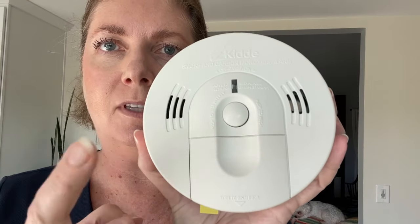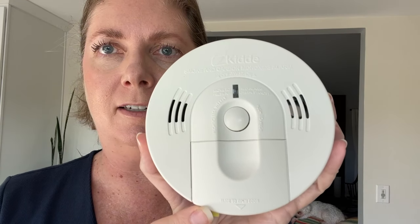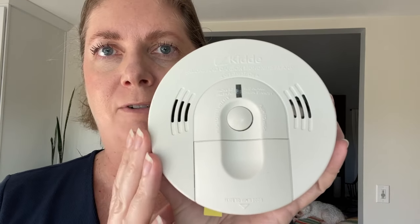It's great to have both the smoke alarm as well as the carbon monoxide detector, so this unit is a great one to have in your home.